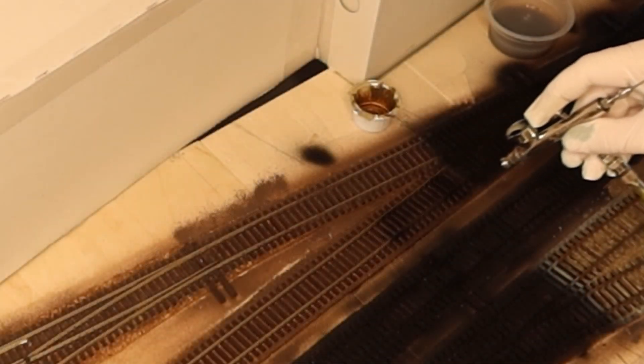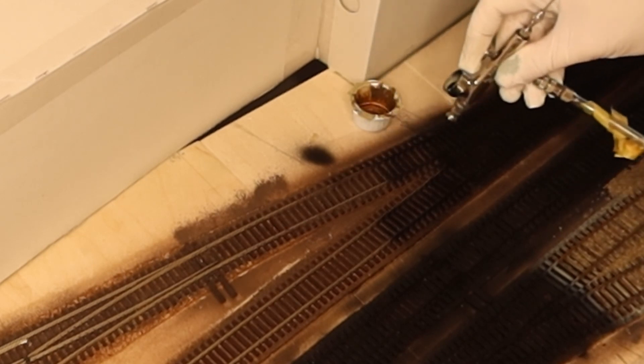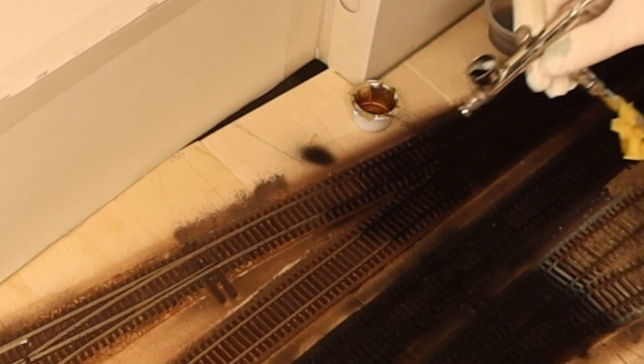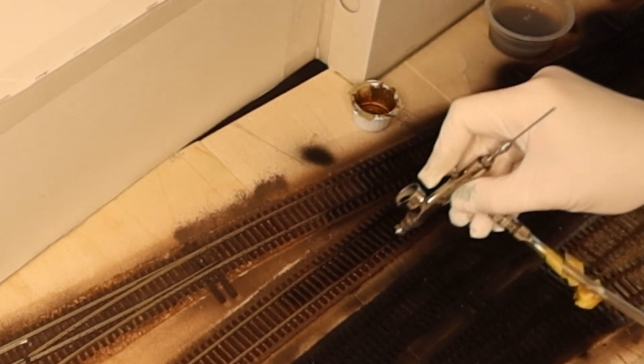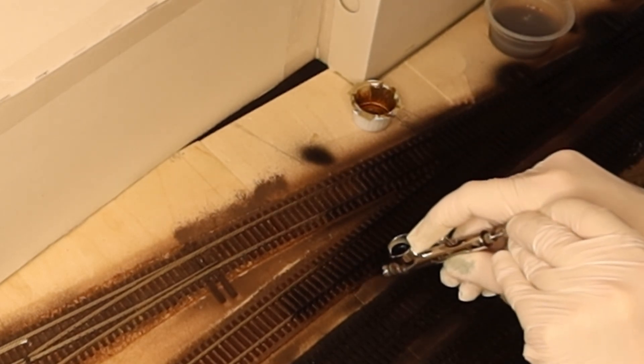Now we come to the actual topic of the color treatment of the rails. I looked at several reference pictures on the internet and wooden sleepers in real life and realized that there are so many different shades and variations — brown, gray, beige, you name it. It's up to you, so use whatever color you like. Everything is possible.